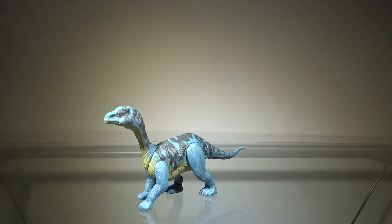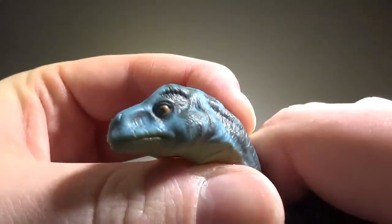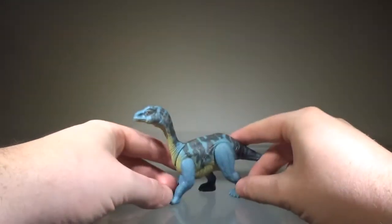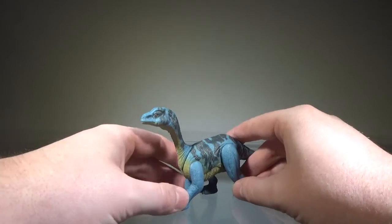Now we'll take a look at the sculpt. The sculpting on this figure is good for the most part. My only complaint would be the head — I just think that looks a little too dopey. But other than that, the sculpting is fine, it works. I'd say the sculpting gets three-quarters of a pass.